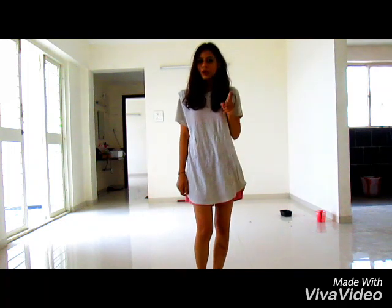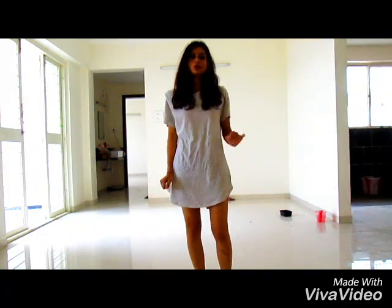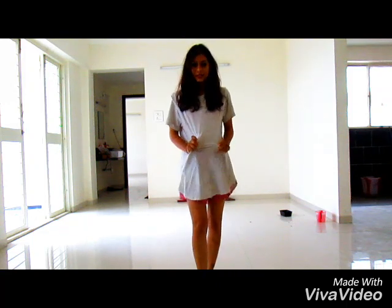First of all, I want you to get an oversized t-shirt which is kind of near the knee length. When you put the neckline down, it goes just below the knee and it looks nice to wear. So here we go — I am taking this oversized t-shirt.